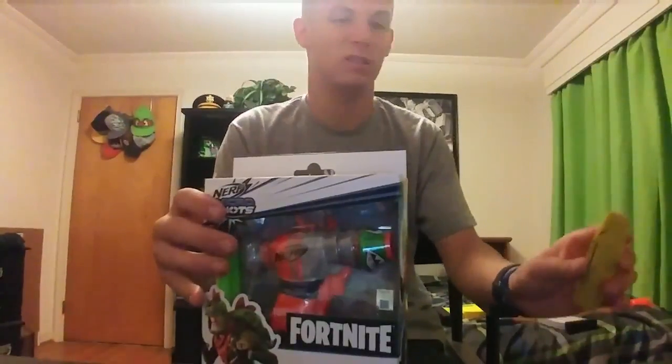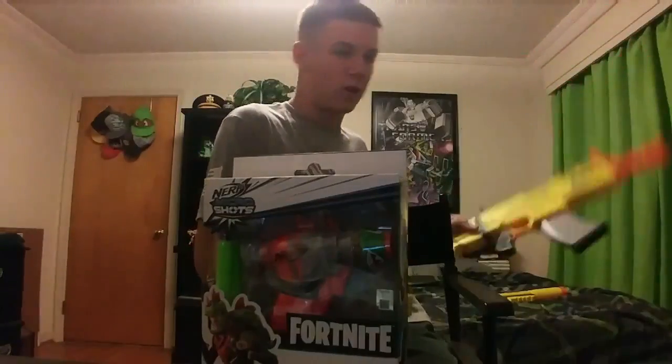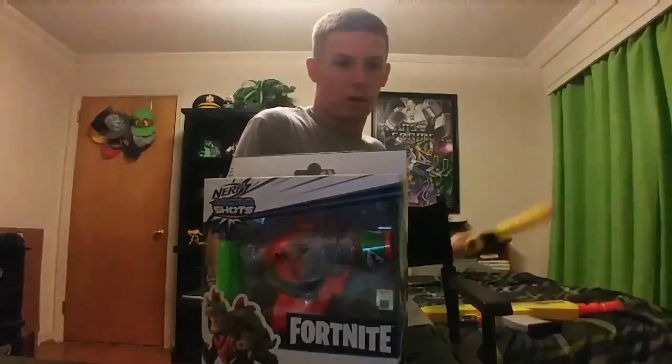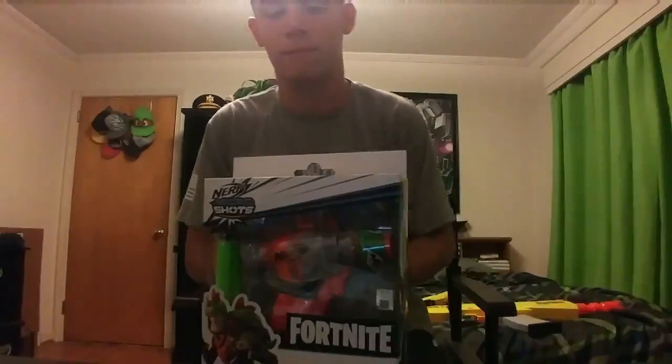Now we have previously taken a look at the Nerf Fortnite ARL and not to be forgotten the SPL, so we're going to see how these micro shots hold up.